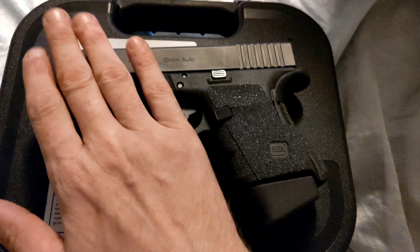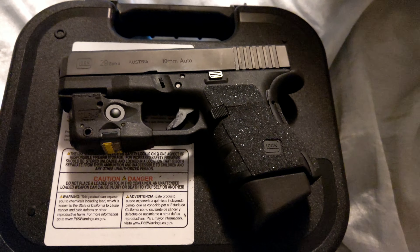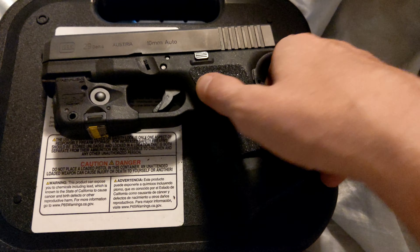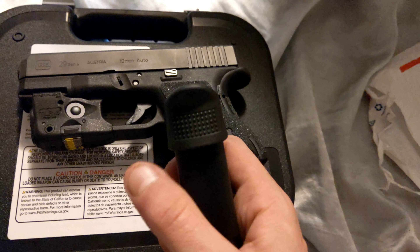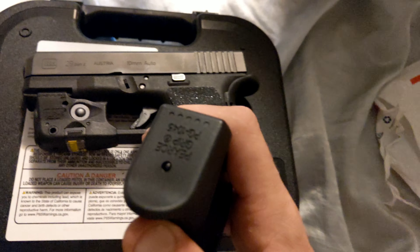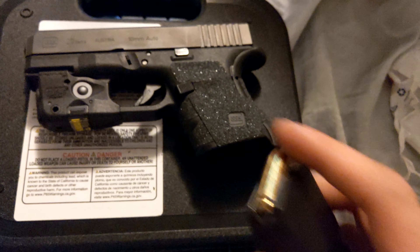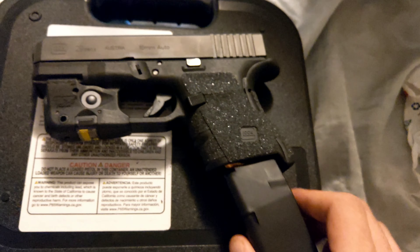The only things I even did to it was put the TLR6 on here, which works flawlessly and handles even the Underwood rounds no problem. I run the stock magazine with a Pierce extension grip, which I showed in another video. And as you can see, that 10 millimeter is no joke — it's basically just a longer 40 Smith & Wesson with a whole lot more power to it.